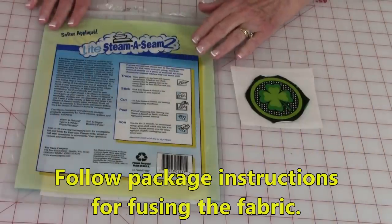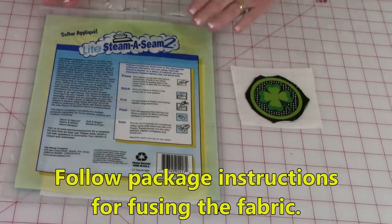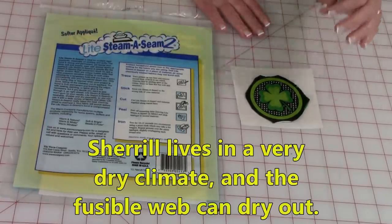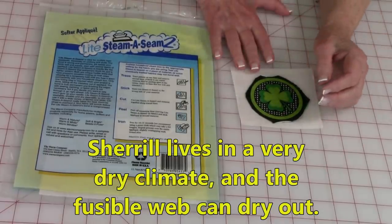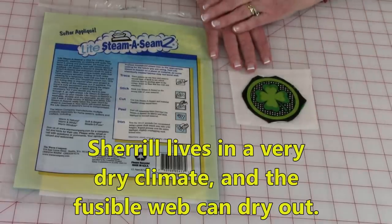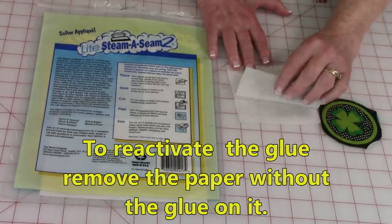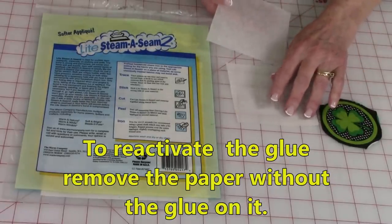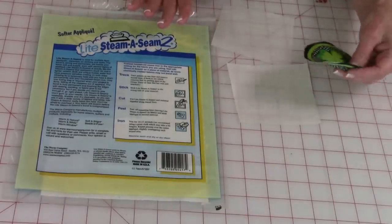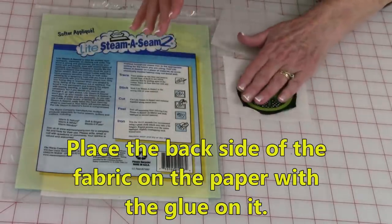On the back side of your fusible web there are detailed instructions, so if I deviate from those instructions, always follow these. The reason why I might be deviating slightly is because I live in a very dry climate, and my fusible web has a tendency to dry out even if I close and seal up my bag. So what I'm going to do is remove the paper that does not have the glue — the glue is right here, it feels just a little sticky. My fusible web dries out, so I'm going to place the back side on the glue.